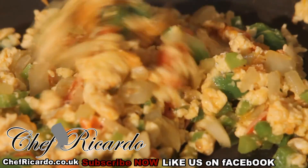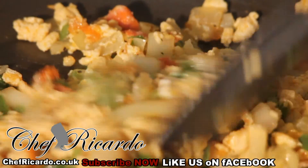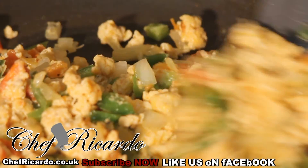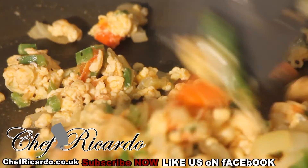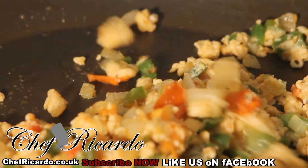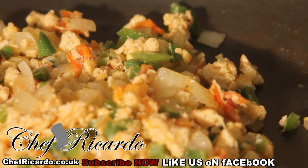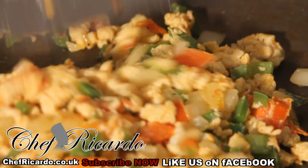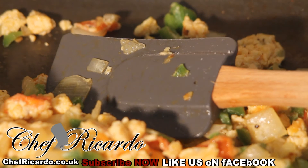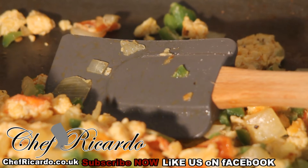This is finished now. We're going to put it straight in the wrap and make you a lovely wrap. Enjoy the recipe — and remember, subscribe to my YouTube channel; it's free, you don't need to pay. We have a lot of recipes coming up for you guys. Beautiful scrambled egg wrap, today from Chef Ricotta Cooking.